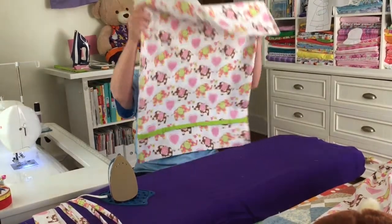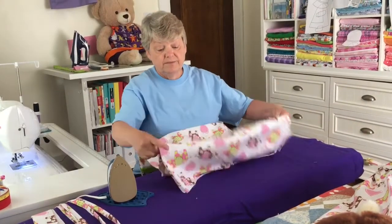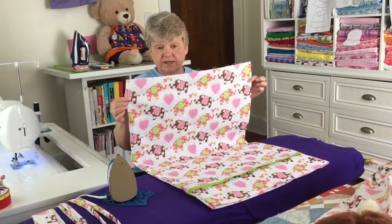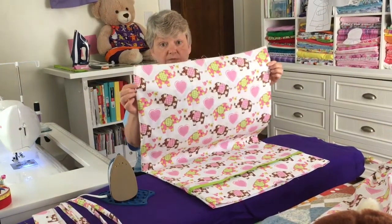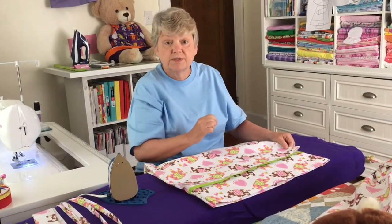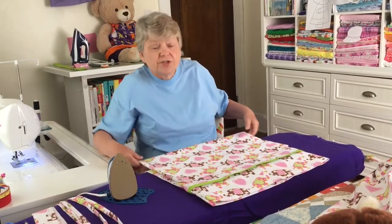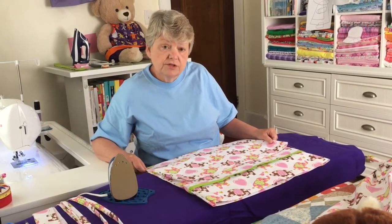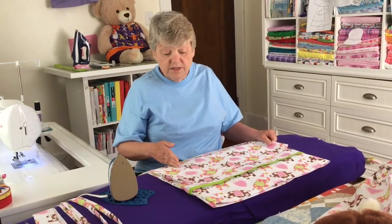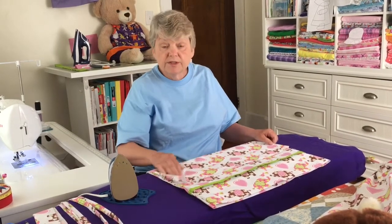I have already cut the top of my pillowcase off. I have here a standard size pillowcase and I have removed the top — I simply used a rotary cutter and just cut off the top seam. From there, the next thing you do is measure the child to make sure it's the appropriate size. If you need to shrink it down, you would just simply put a seam on the side that already has a seam, or you can remove it from the top.